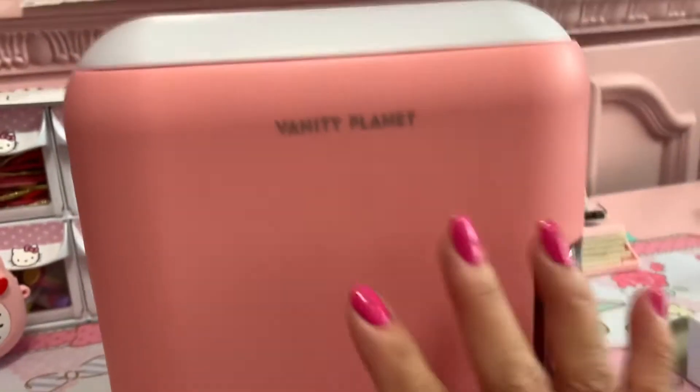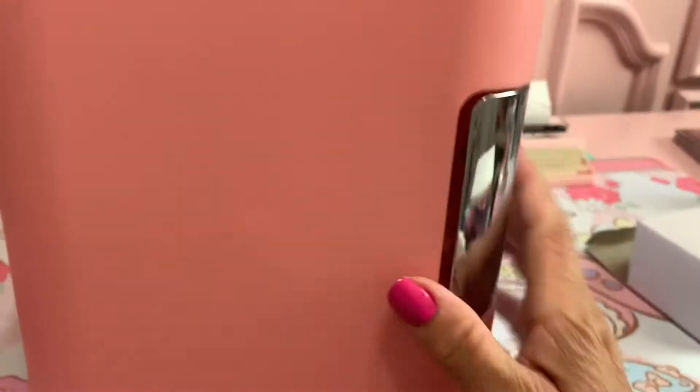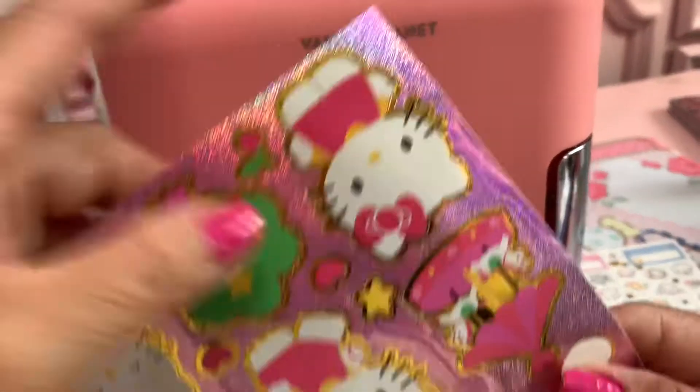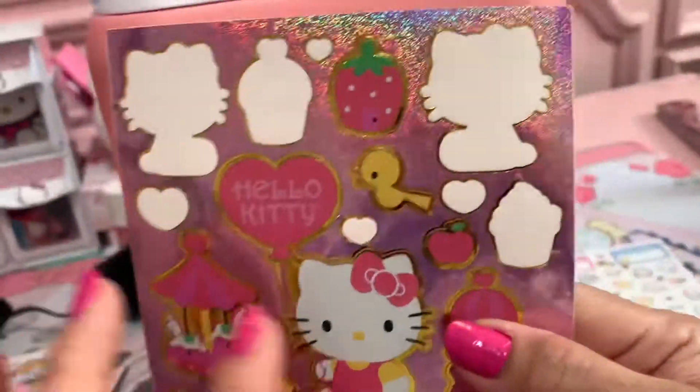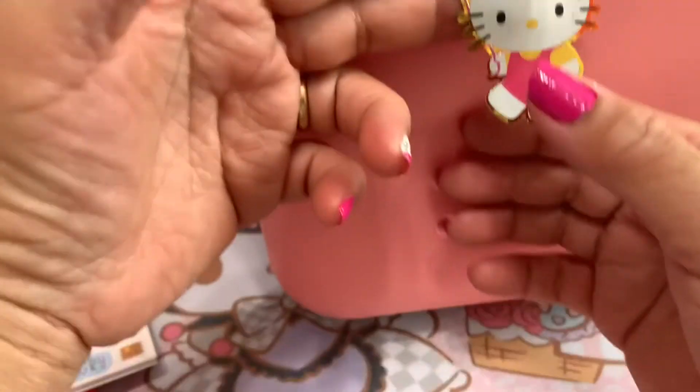And then what I want to do is put some sticker. I like it. Let's put some sticker guys. I really want to put the sticker like this here, okay, so I'll see what happens. I want to put the Hello Kitty here.